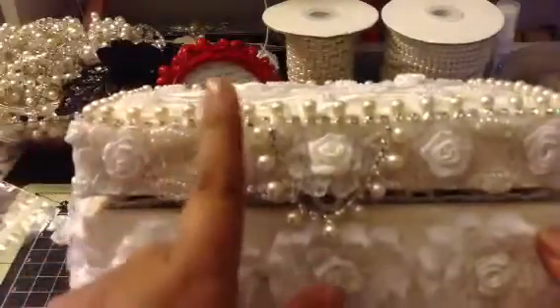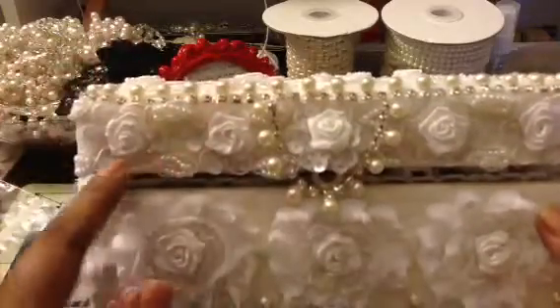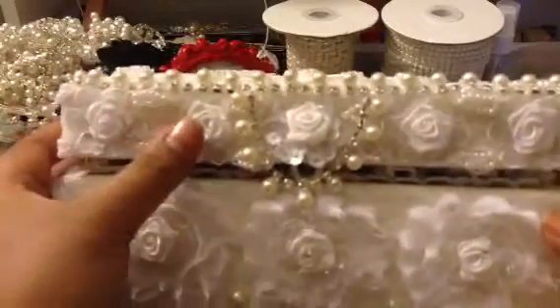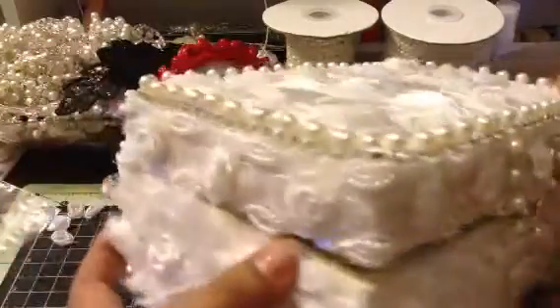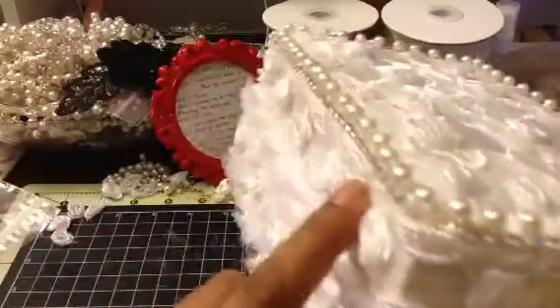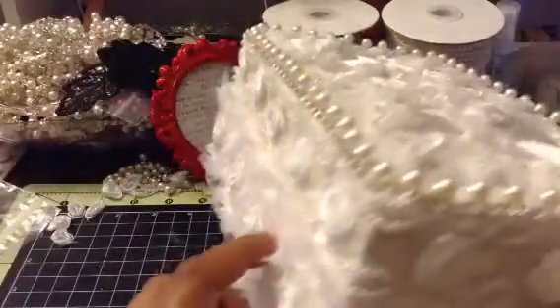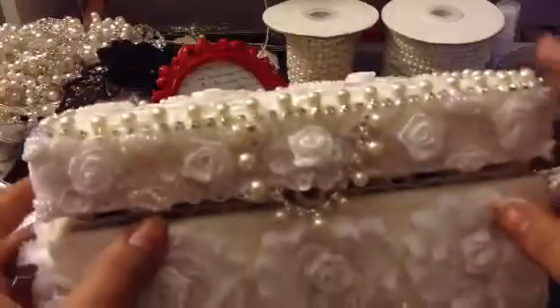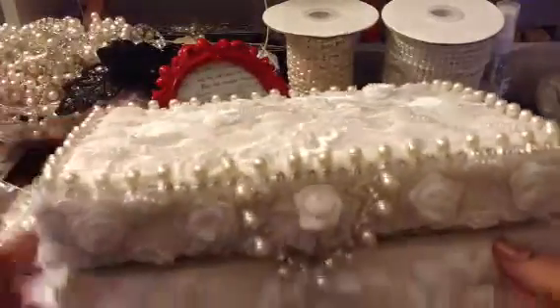This is my current favorite lace. I used about a yard of it on this box. I went around the entire box top — it was just the right width. This is the pearl drop trim. I glued it all around the top of the box.